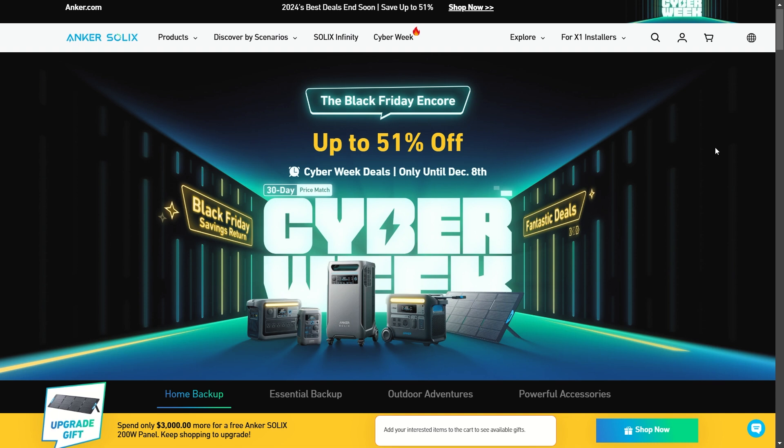So after combing through everything, those are the notable deals going on. If there are other portable power stations from Anker you're interested in, chances are there's some sort of deal going on right now. Feel free to use the links, get over to these pages, get a really good deal and help support my channel at the same time. Thank you very much — feel free to subscribe and click that bell icon to stay updated when I drop new videos so you can be one of the first people to get to these deals.